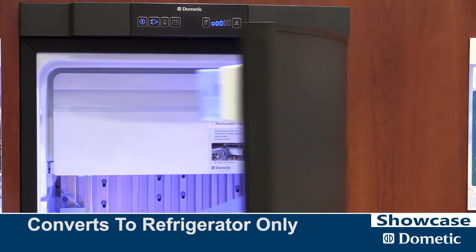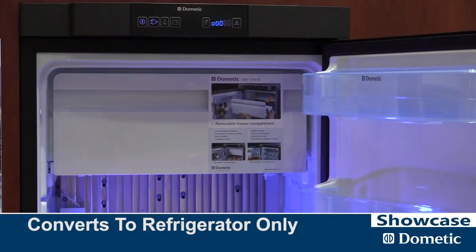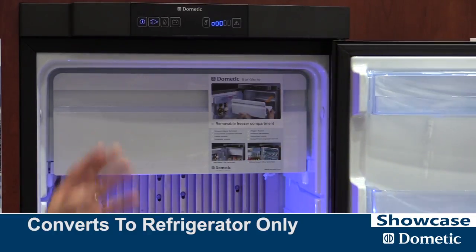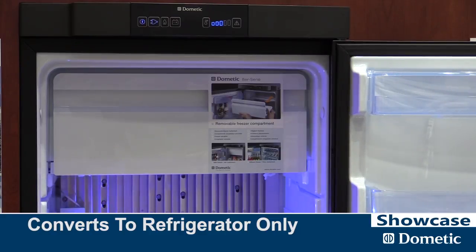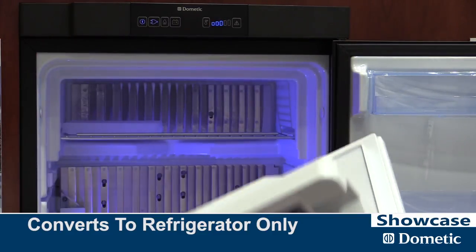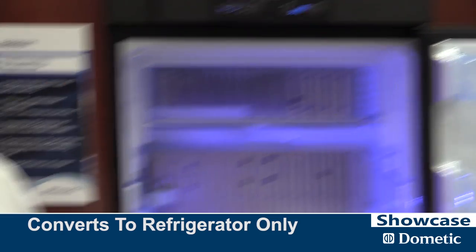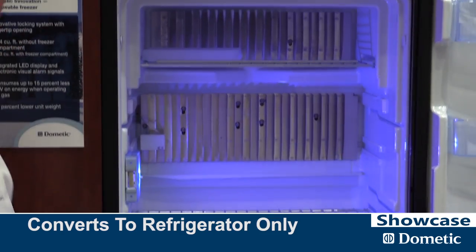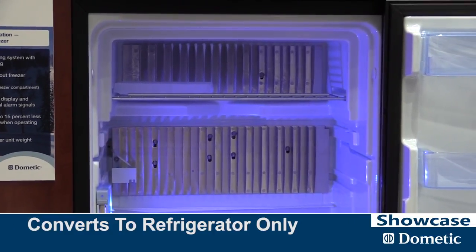One of the really unique features of this product is because it is a compact model, there are times when you don't want a freezer. We feature a freezer with the unit. If you're going on a short weekend trip and you want fresh food, pop, beer for the adults — we've designed this with two little clips. A patented freezer pulls out, and now all of a sudden you can move the shelves up and move them around, and what you've got is a full-size refrigerator only.